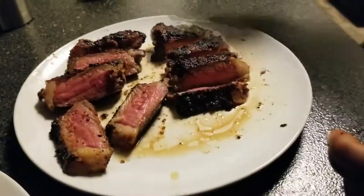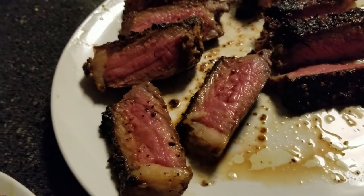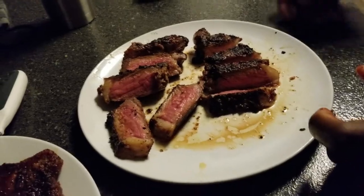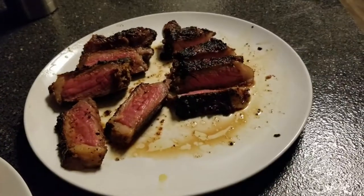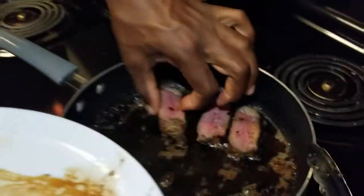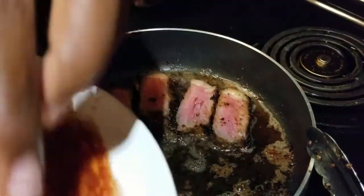This one didn't look as well done. The other one looks like it's medium. Put the flashlight on so we can get a good look — it looks like a good medium. I'd say it's not quite medium well though.